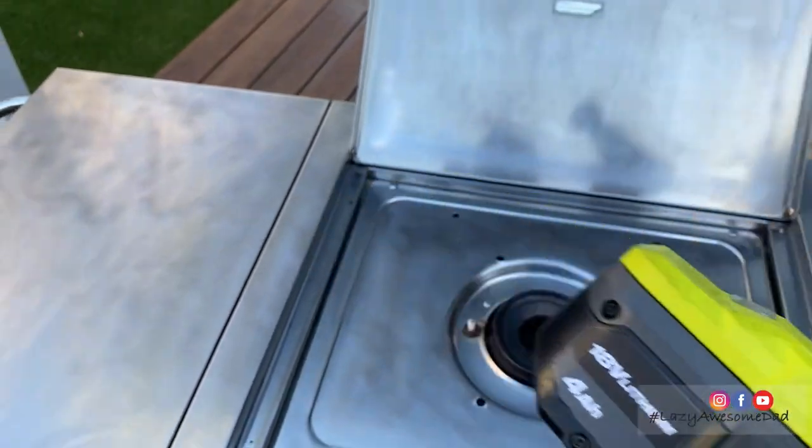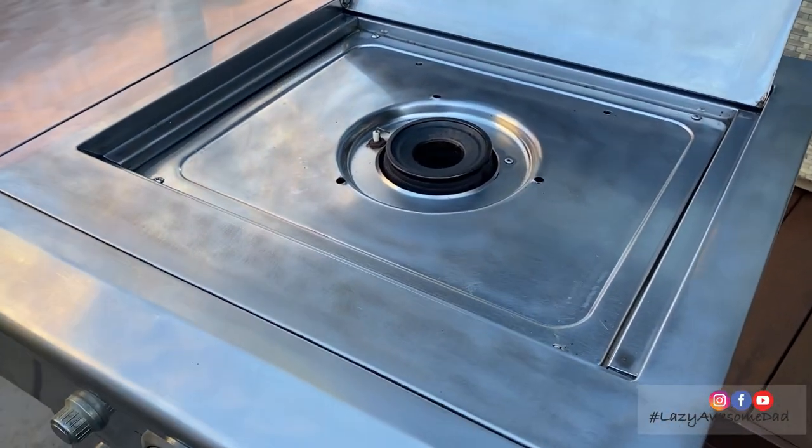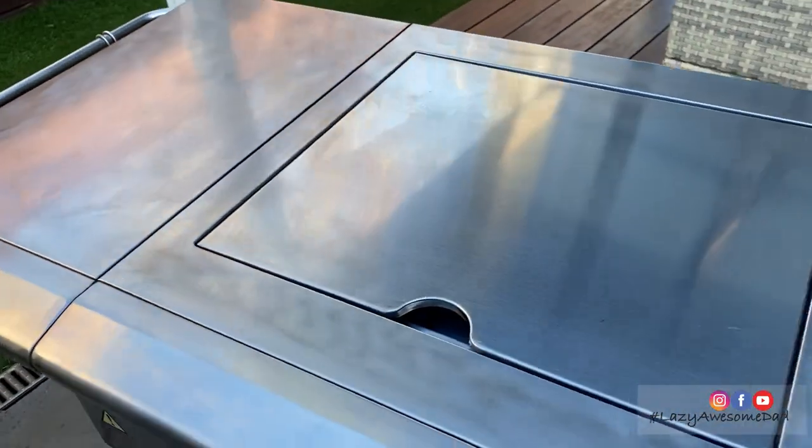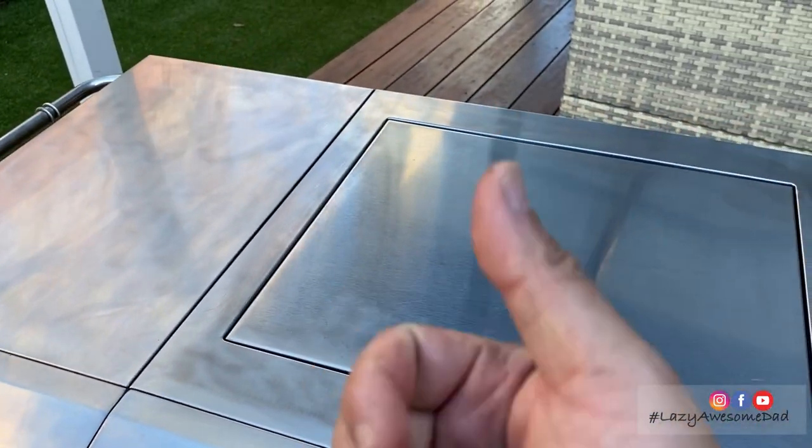My lazy dad found it really easy to clean using the compact lightweight drill by Ryobi. Thanks Ryobi — that's another task off his long to-do list. Do you think he'll clean next?